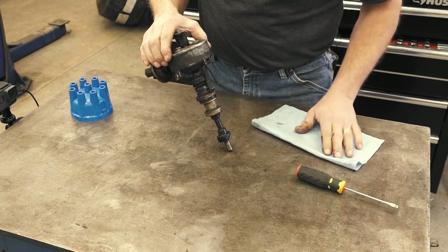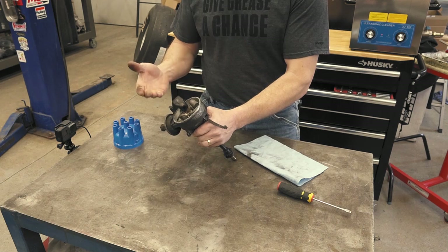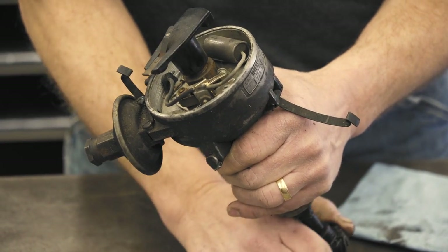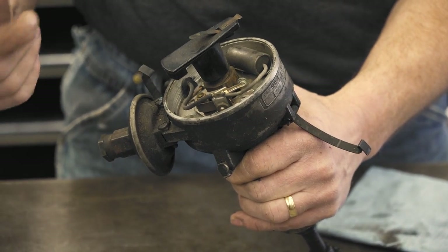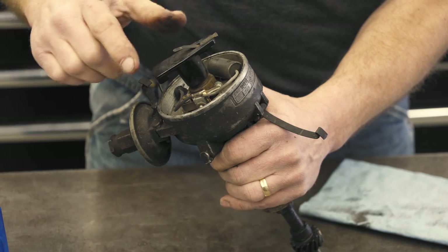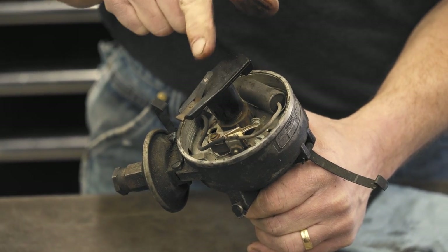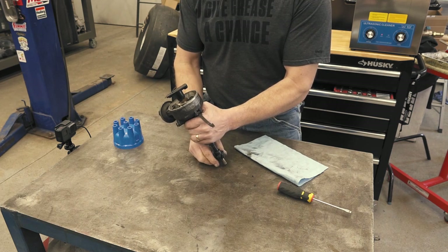From a function standpoint, the mystery behind how these work — they're actually fairly simple. With any system, the distributor doesn't work on its own. You have two other components that feed the distributor. The camshaft rotates the distributor down here off of this gear as it's running, and then you also have the coil that's involved. The coil gets power from the battery, and that power comes up through this top and through the ground wire here. As this rotates, you can see the points open and close. Every time they open, it sends juice from the coil through the rotor contacts into the subsequent spark plug wire, causing the ignition of the fuel.